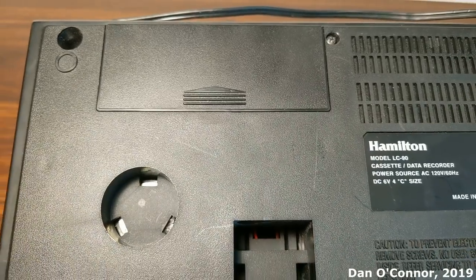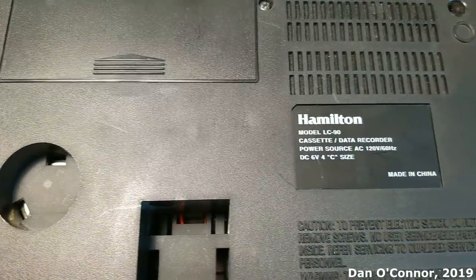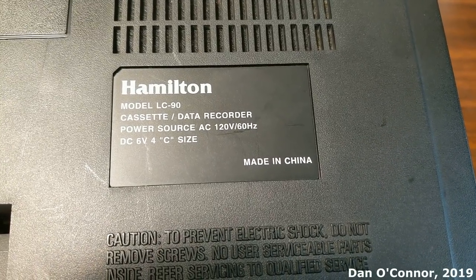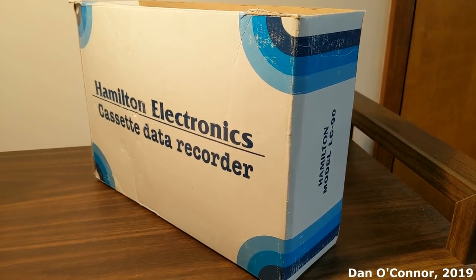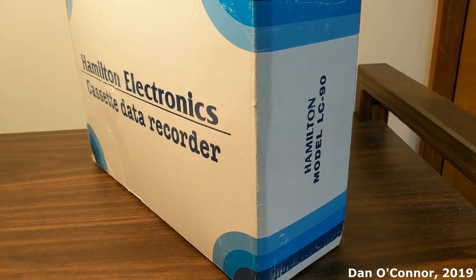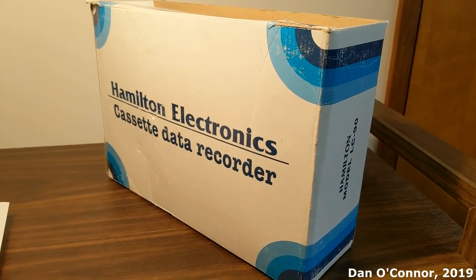Looking at the bottom we have a battery compartment for four C cells, and our technical data there. Made in China of course. It came in this plain white and blue cardboard box — not a lot of information on it. Very, very institutional.